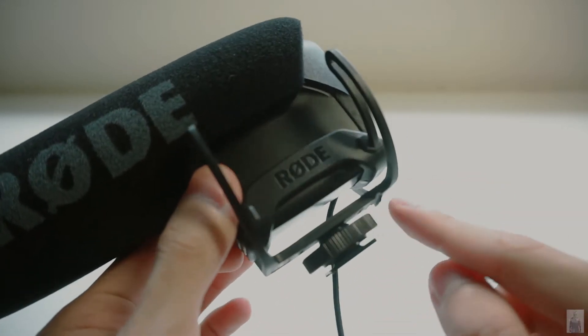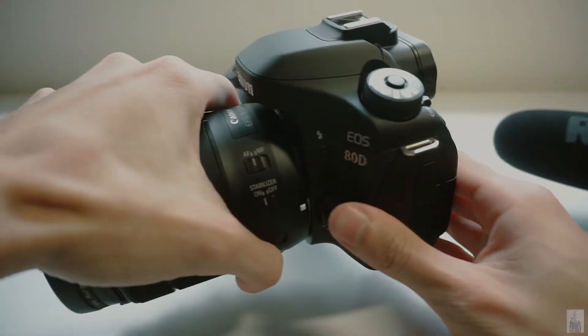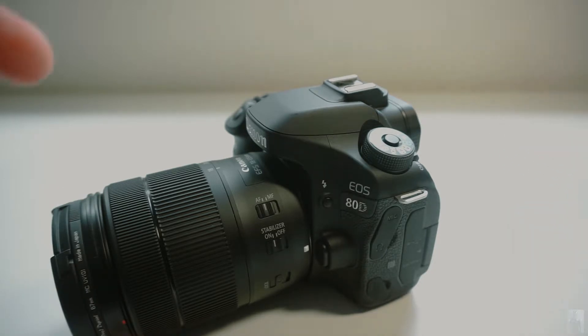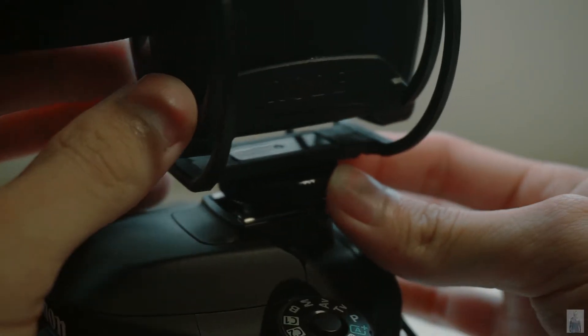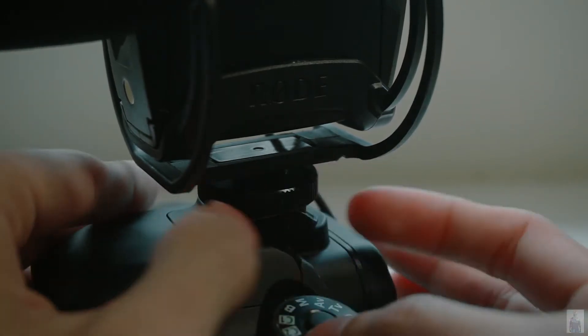Rotate the nut anticlockwise to loosen. Prepare your camera gear. Slide the standard shoe mount into the device shoe, then tighten it by rotating in the clockwise direction.